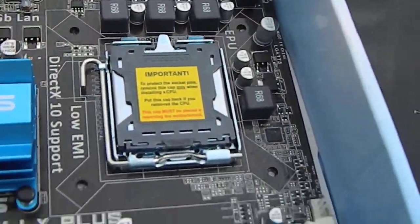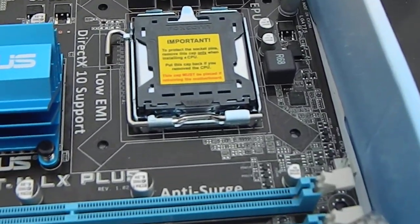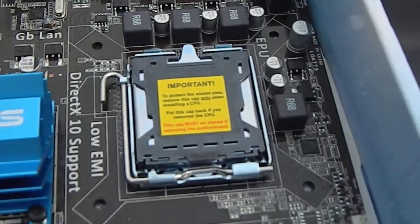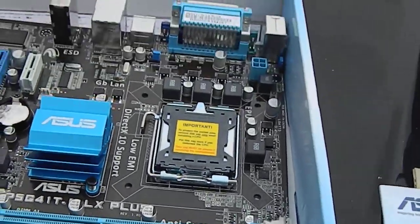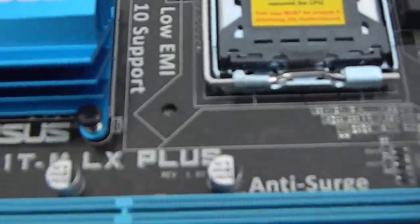And then I've got a 775 chip — I think it's a 3.2 GHz speed on it. It's a 3.2, but it's a 775 chip.